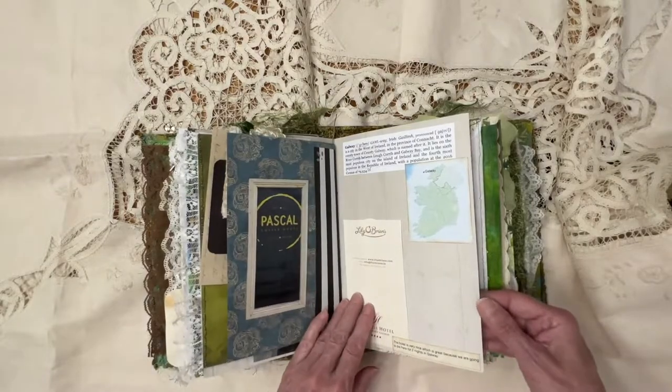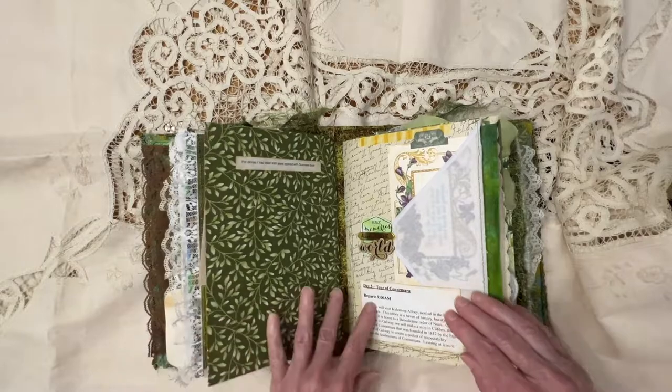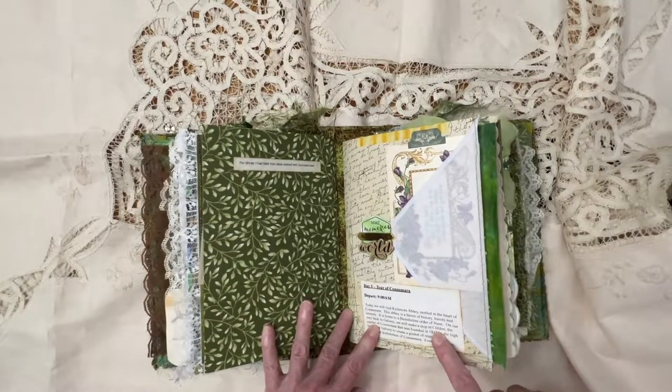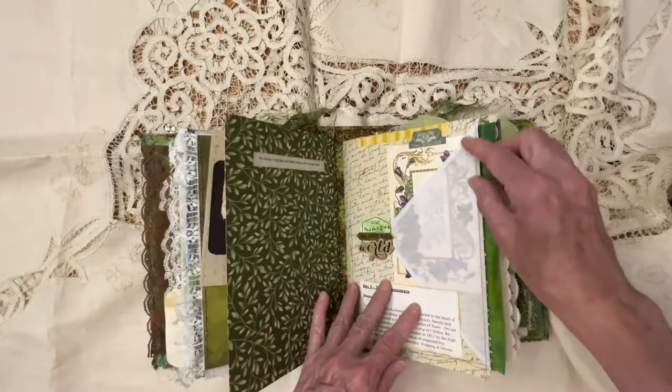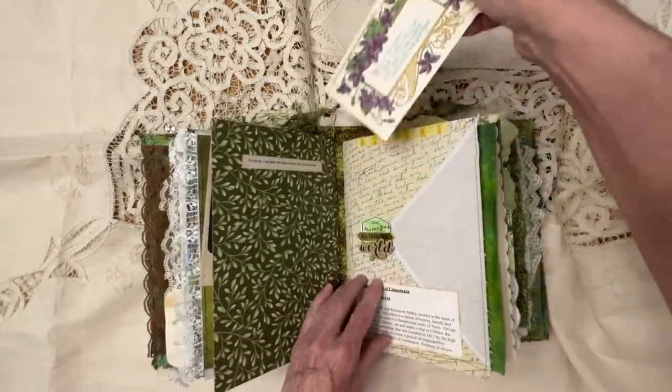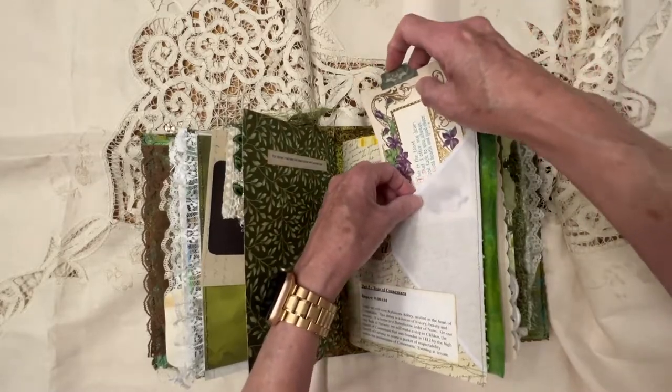And this was a coffee house there in Galway. Here in this signature, I started out with folding a handkerchief into a triangle and added a little tuck spot there with a postcard.